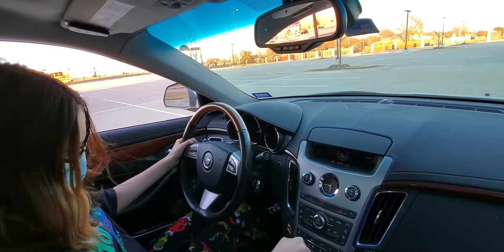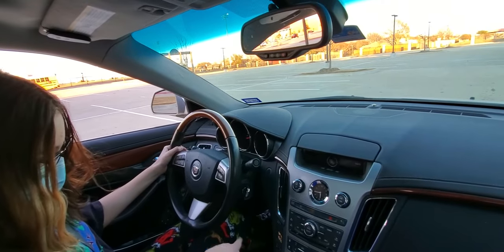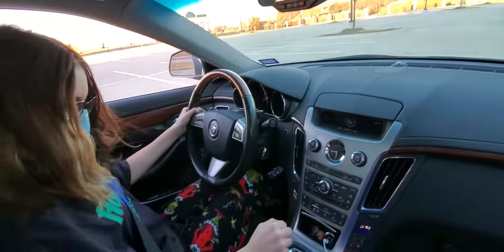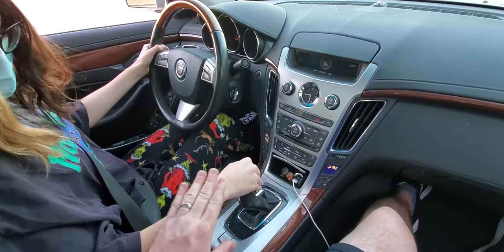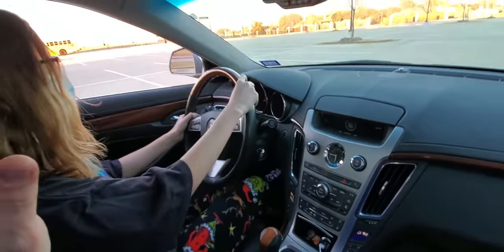Put your foot on the brake — yeah, you gotta put your foot on the brake. Leave the left foot where it is. You see that plate? Put it in D and then just let off the gas. No, don't put it in sport mode — that's to go super fast. Just let it do its thing.